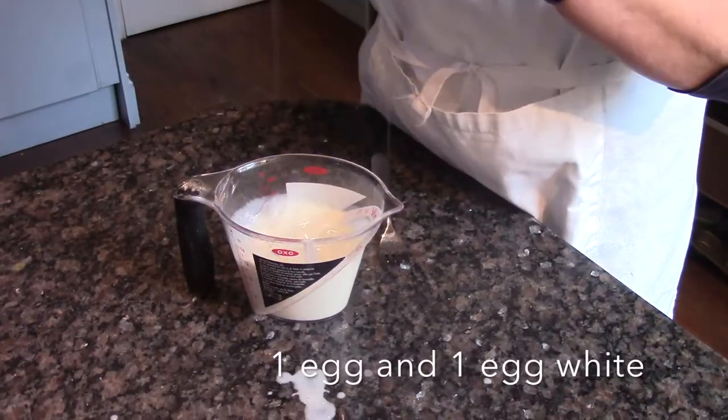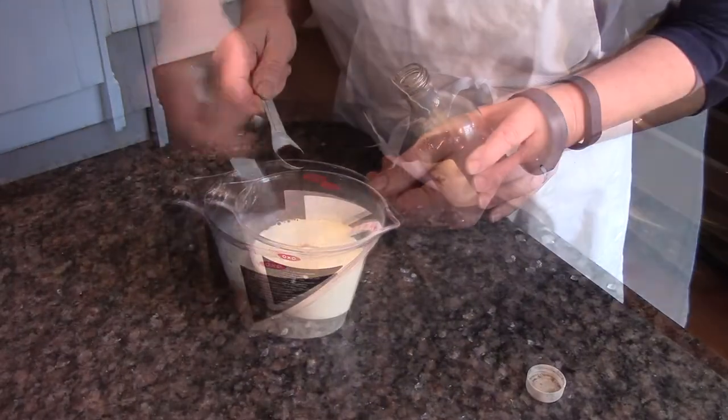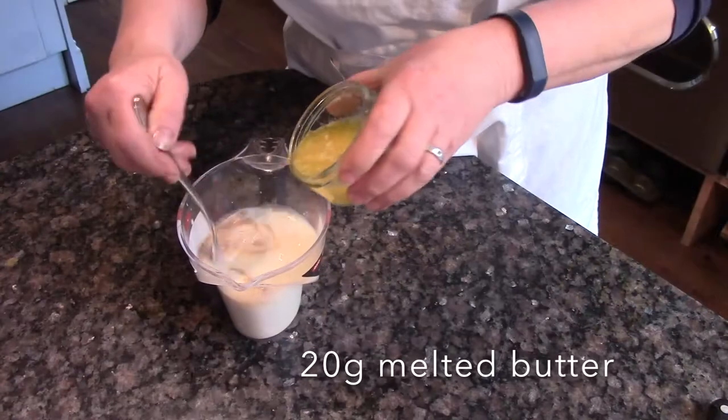Measure your milk and add an egg and egg white and beat them well together. Now add vanilla extract, followed by melted butter.